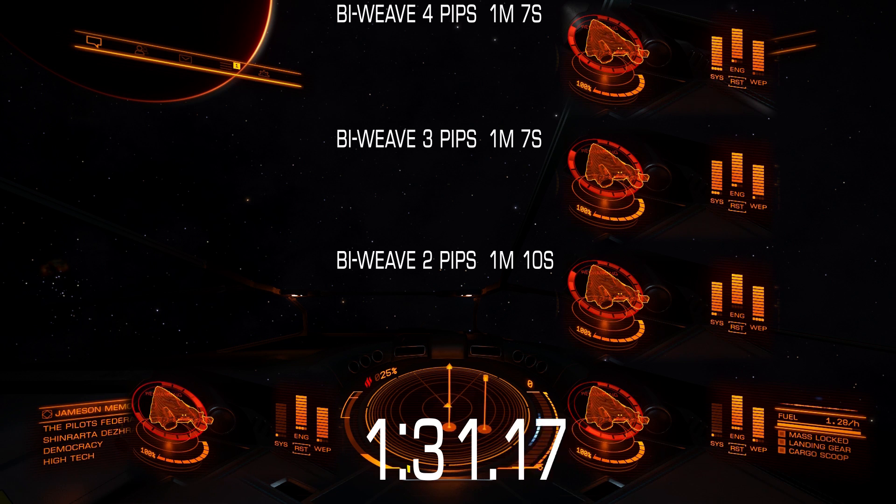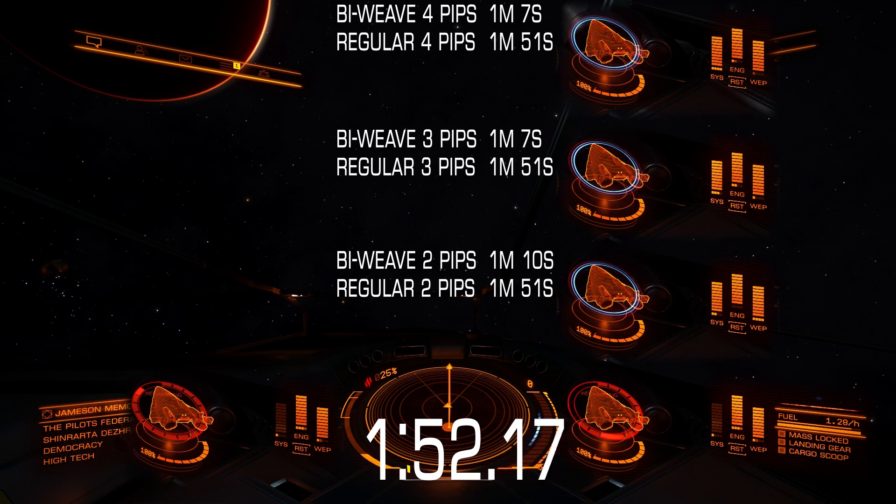In my case, bi-weave shields came back online in 1 minute and 7 seconds with 3 and 4 pips, because 3 pips were enough and 4 pips is overkill. Regular shields came back with 2, 3, or 4 pips at the same time, after 1 minute and 51 seconds. The difference in my case was 34 seconds. So to get shields back online fastest, I needed at least 3 pips to systems for bi-weave and at least 2 pips for regular shields.